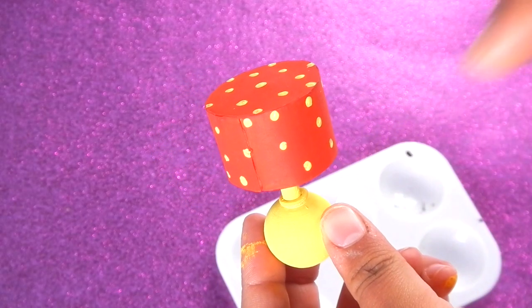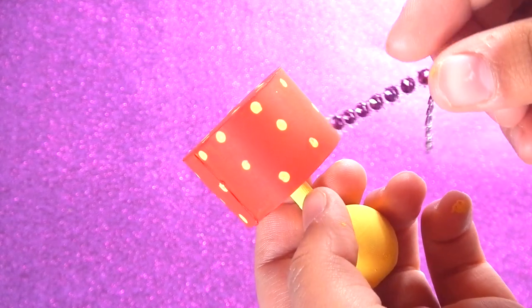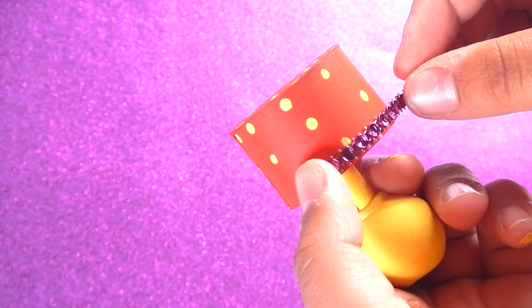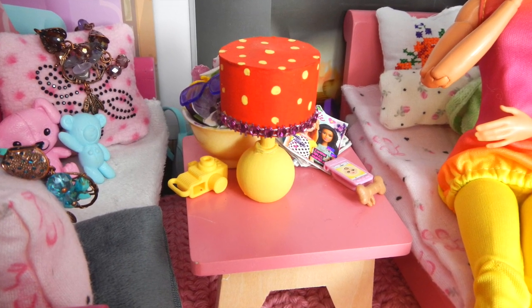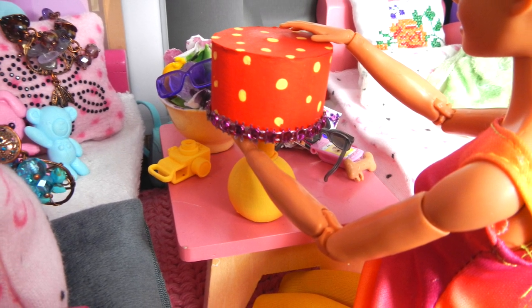I painted on some yellow polka dots, and now I'm just going to decorate it with some of these little gems. Thank you guys so much for watching! Please comment down below what other crafts you guys want to see, and I will see you guys next time — bye bye!